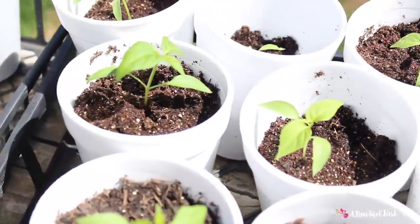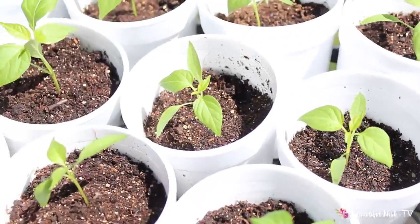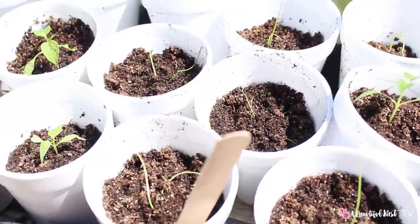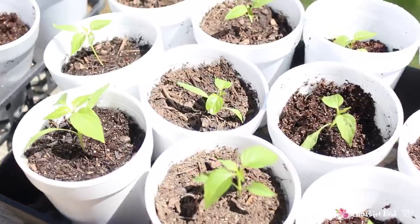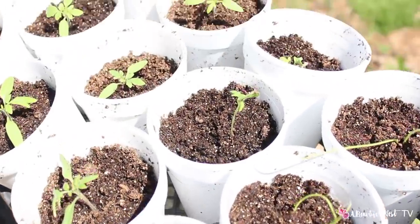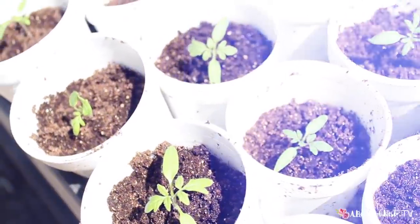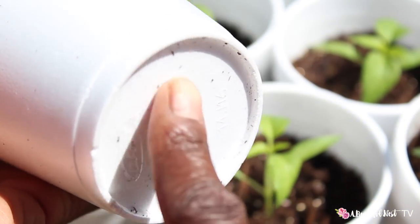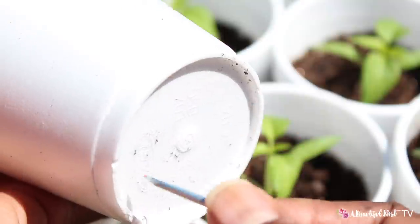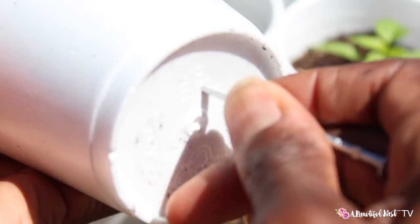I want to show you how I separated out my transplants. After they reached a certain point and got their true leaves, I wanted to transplant them out of their original seed starting trays into larger cups. I just use some really inexpensive styrofoam cups. The first thing you want to do is punch holes in the bottom of the cup — that will ensure proper drainage for the plant.